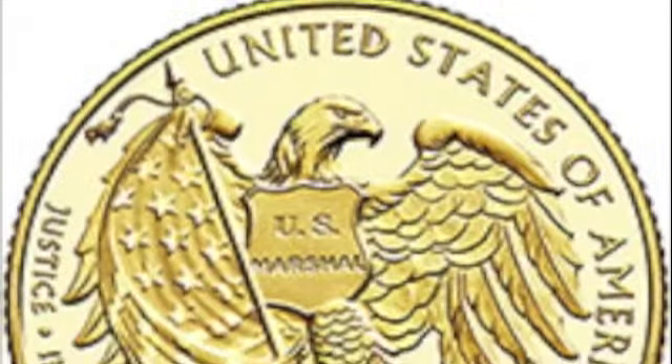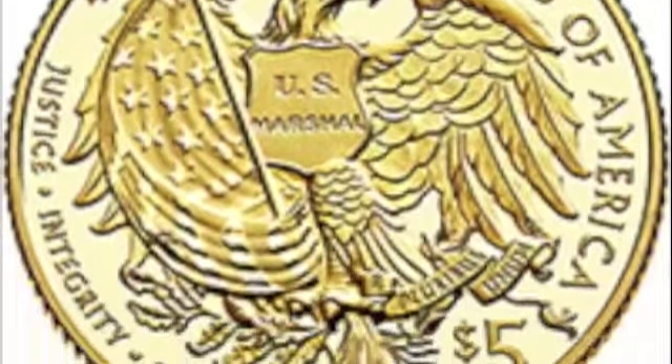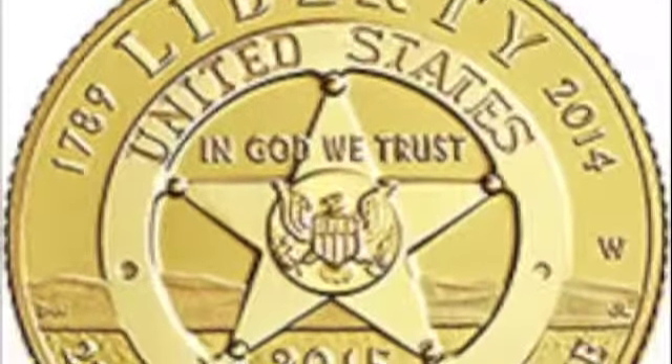Now if we look at the coins, starting with the gold coin, both the obverse and reverse at best look like they could be a reverse. It says in the brochure that the coin's theme is '225 years of sacrifice.' And how do they show the theme? They write the words '225 years of sacrifice.' Just words.